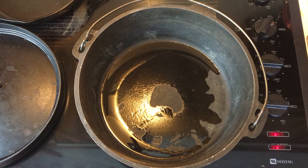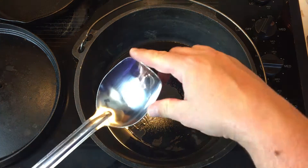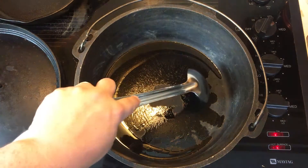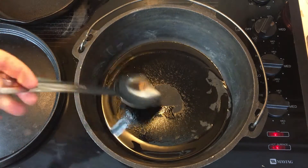The next thing I'm gonna be using in this video is what's called a roux spoon. I'm not making a roux today, but I still love this spoon because it always makes contact with the bottom of the pot.